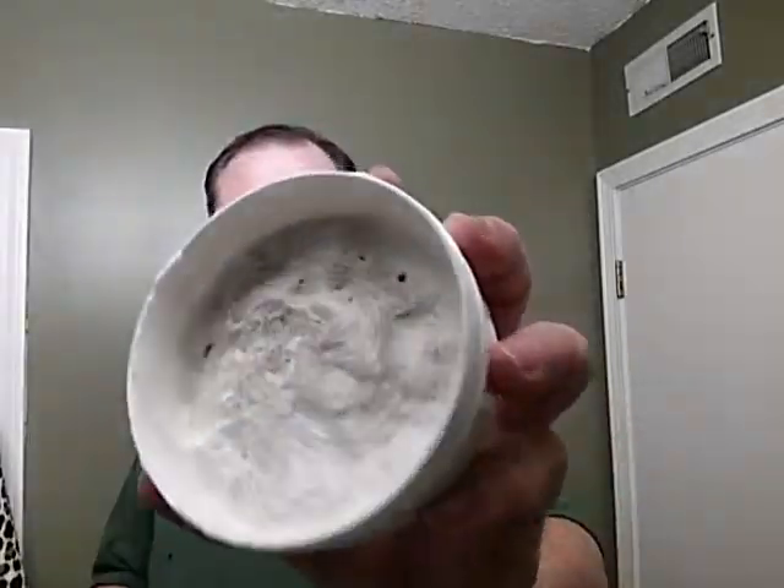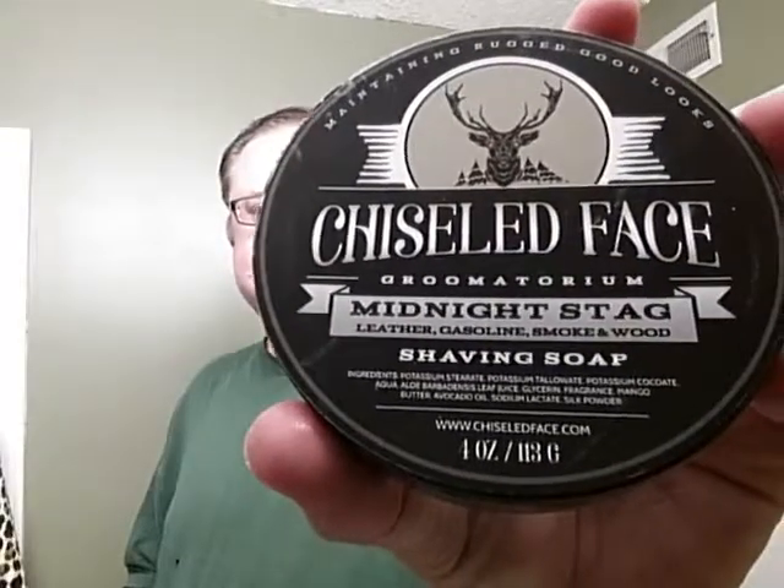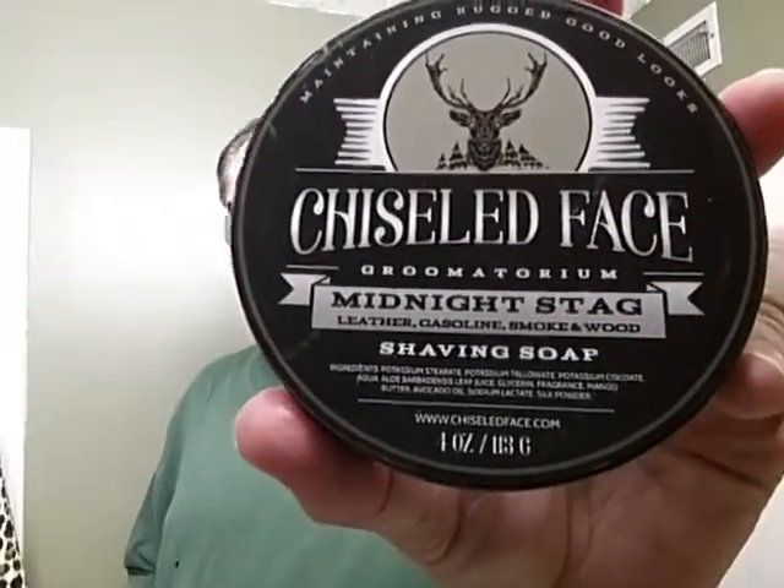This is what this one looks like. This is Midnight Stag from Chiseled Face. I have shaved with it one time before and I am very happy with the results. I just mixed together this bowl of lather. It looks good.